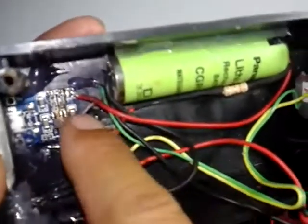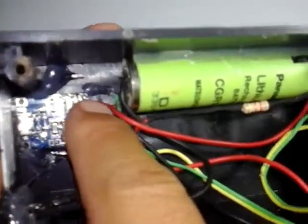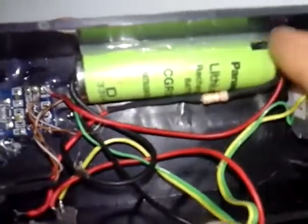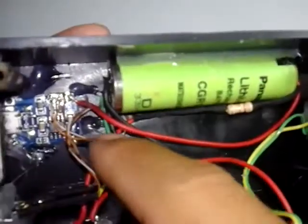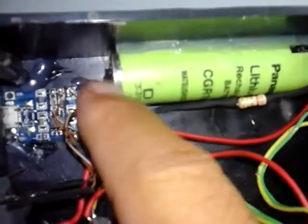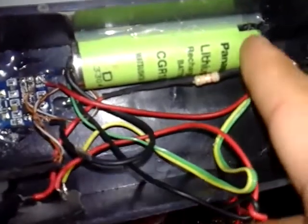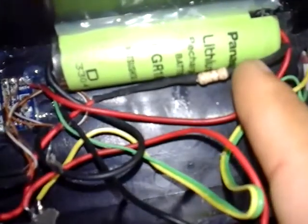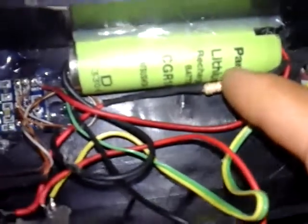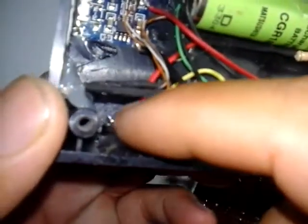Untuk pemasangan cukup simple. Ini bagian output plus masuk ke bagian baterai plus, dan min masuk ke baterai min. Dan plus masuk ke resistor 8,2 ohm sebagai fuse, lalu masuk ke saklar.